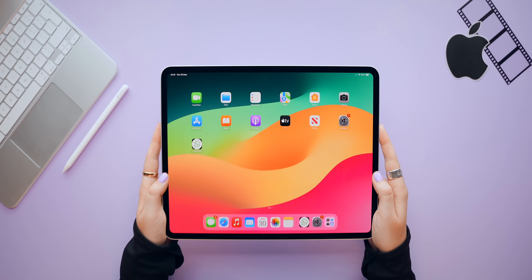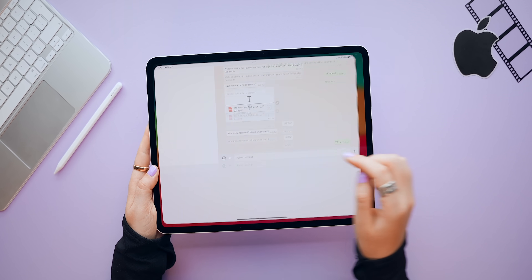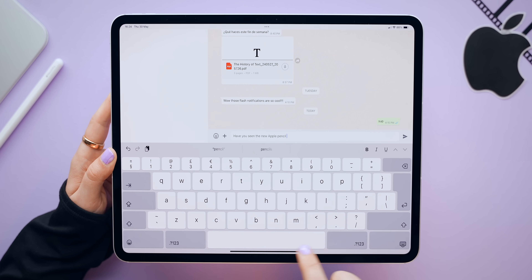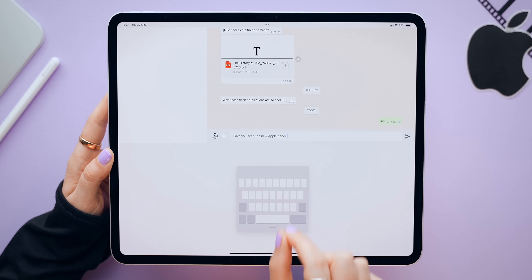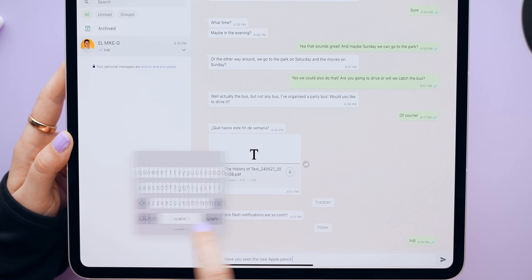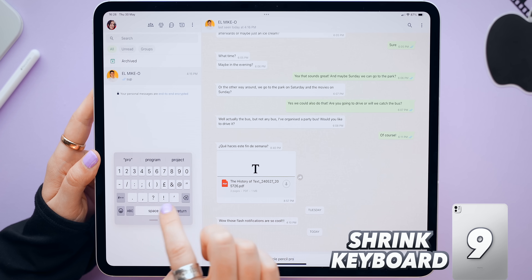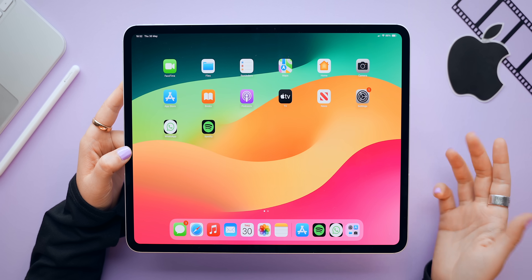Everyone with an iPad needs to know these hidden gestures. The first is hidden inside the keyboard: if you swipe in with both fingers from either side, it shrinks the keyboard and makes it float so you can place it anywhere on the screen.